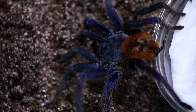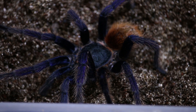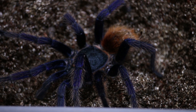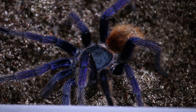Here he comes — long spindly leg male. You can see he has the royal blue legs, the teal carapace, and the golden abdomen, which makes this a beautiful mature male Chromatopelma cyaneopubescens, also known as the green bottle blue.